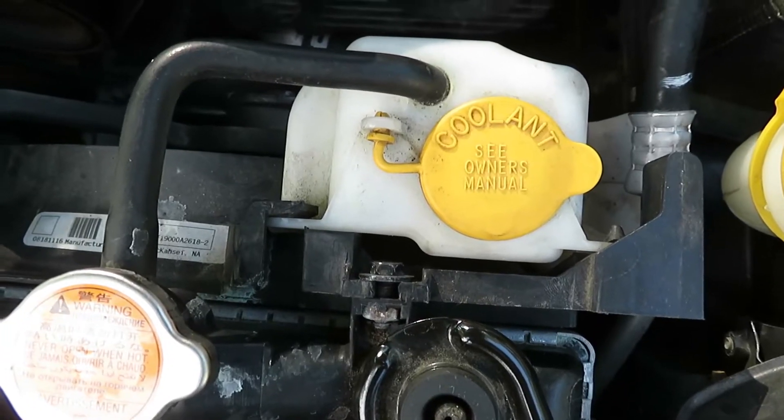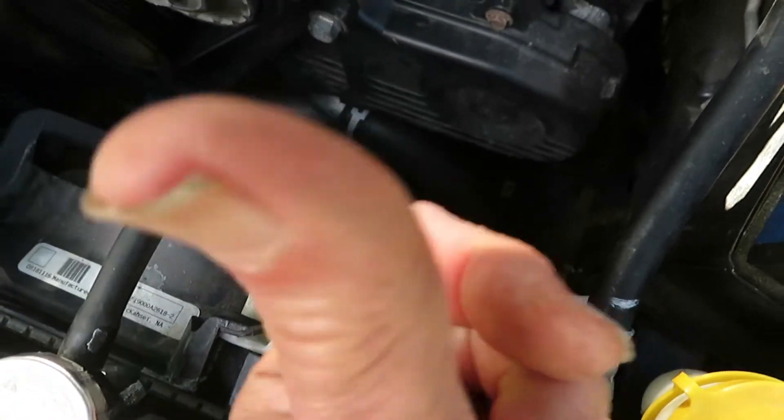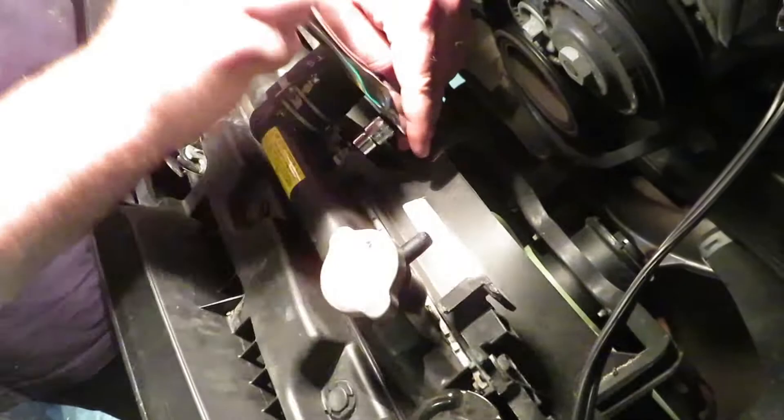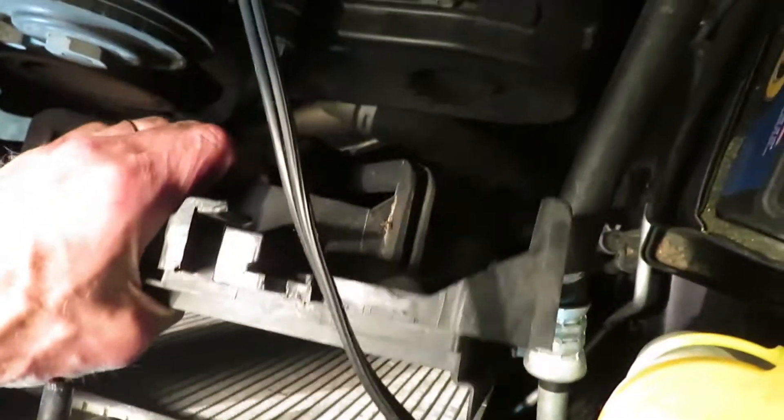Remove the coolant overflow bottle. There's a little tab on the side — just push it in and pull it up, and pull the hose out. Then remove the second fan. There is a hose underneath the driver's side fan that is routed through the bottom of the fan. Once it's out, they will simply lift out.